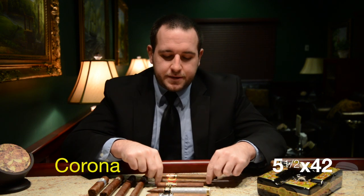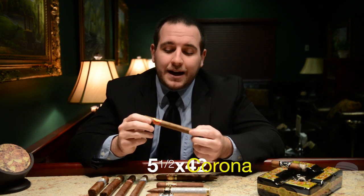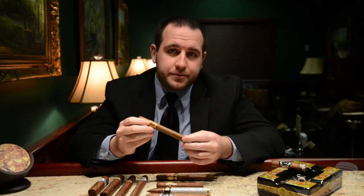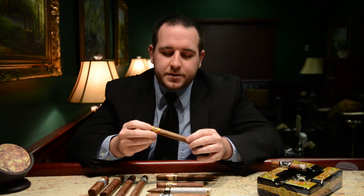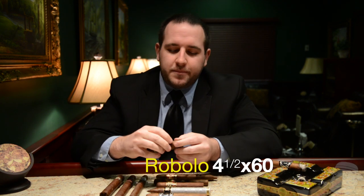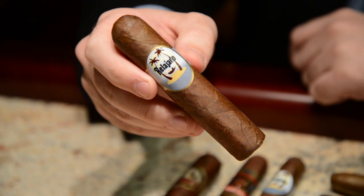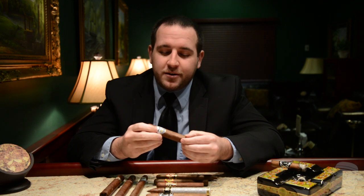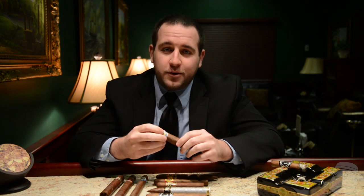There are some other variations. The Corona is the most common sized cigar, although not the most popular — it's usually around a 5.5x42, so it's a little skinnier, falling within that same 5 to 6 inch length. Another cigar, which is actually a Best Cigar Prices exclusive, is the Robolo — that's a 4.5x60, so it's a shorter, fatter cigar that's going to give you a lot of flavor. If you find yourself liking cigars with a wider ring gauge but that aren't as long as a Churchill or a Toro, the Robolo is definitely one to check out.